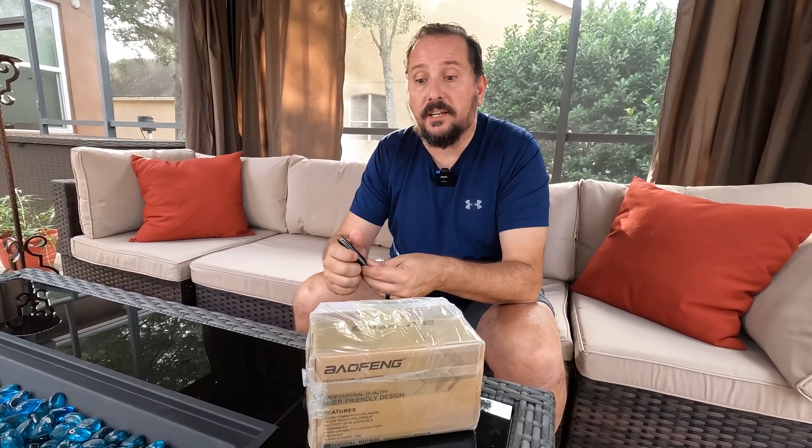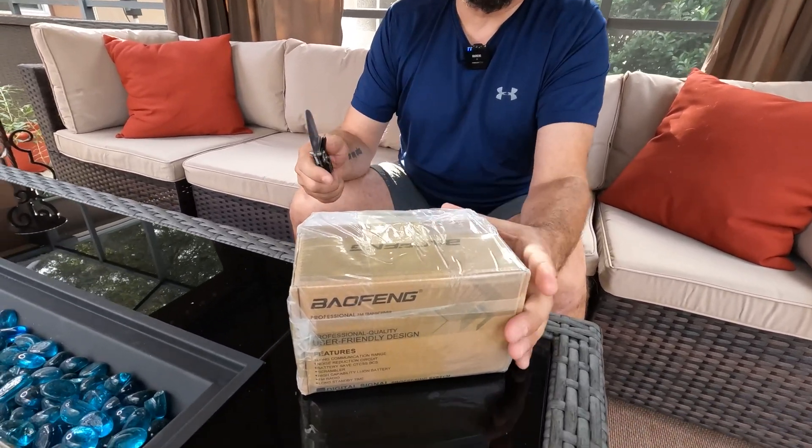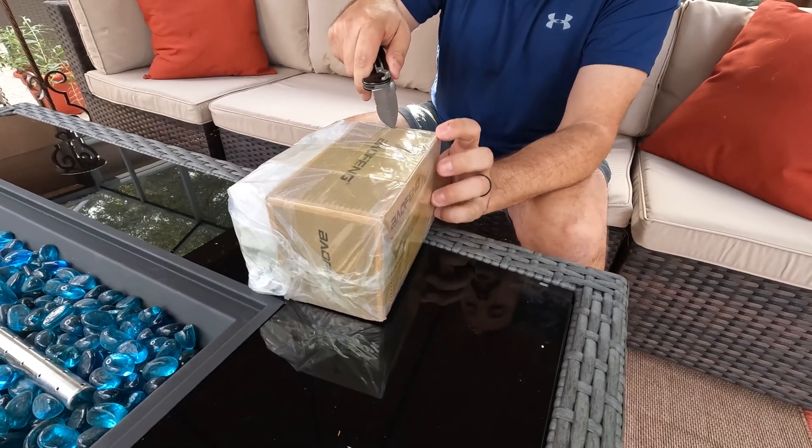This is the Baofeng UV82 FM dual-band radio, which is actually licensed and serviced by Merkit in the USA, which is a nice thing. So let's open it up and see what's in here and talk about it a little bit.